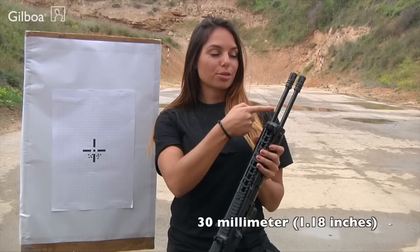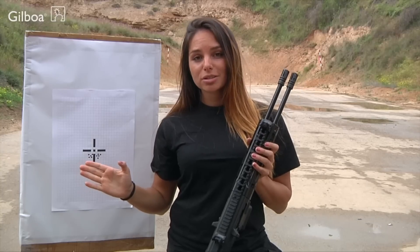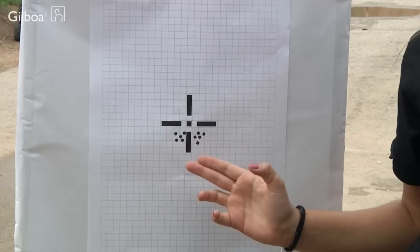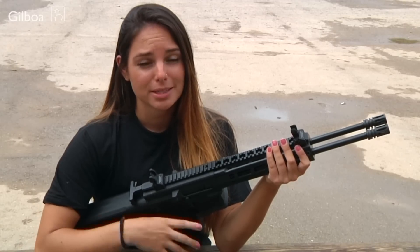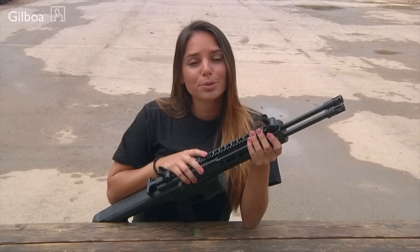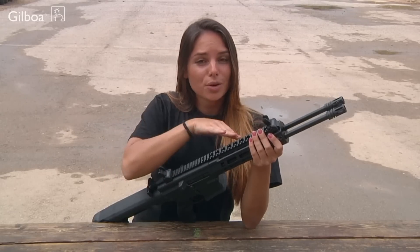Snake's barrels are 30 millimeters apart and shooting at 25 meters the points of impact should look like this. The concept of calibration is very simple. It's a combination of barrel alignment and site zeroing. The collimator moves the right barrel POI vertically and the left one horizontally.